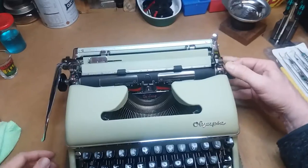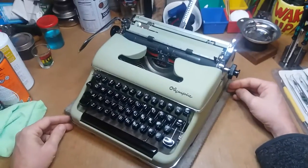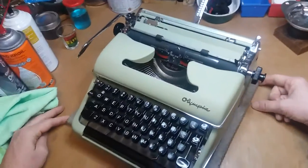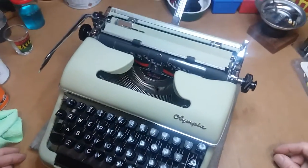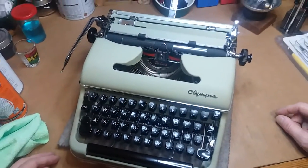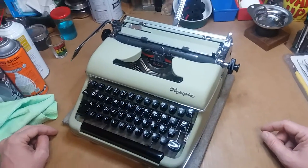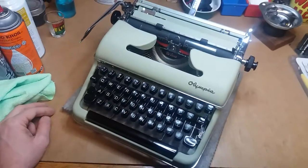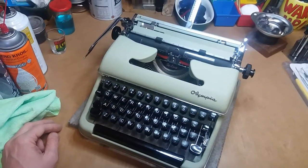There you go — little lime green SM3. I didn't bother to look up what year it's from, I'll probably check that before long, but it's gonna make somebody very happy. I hope they enjoy it. Later, y'all.